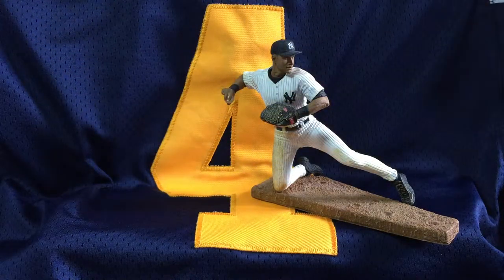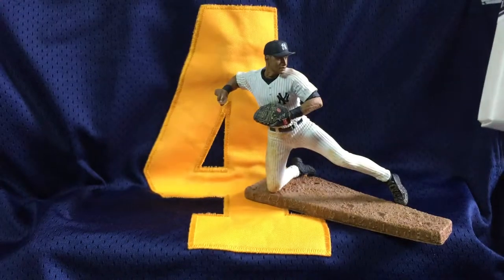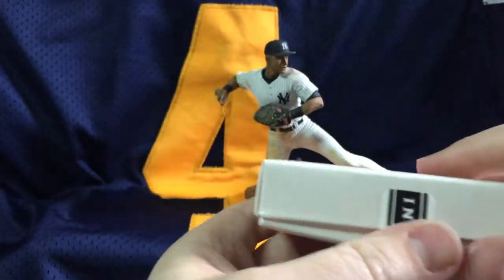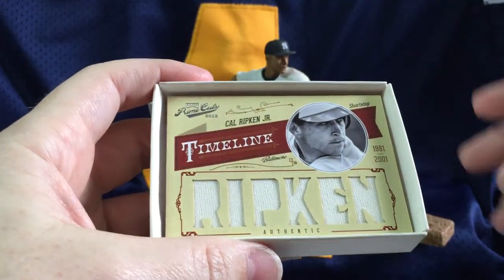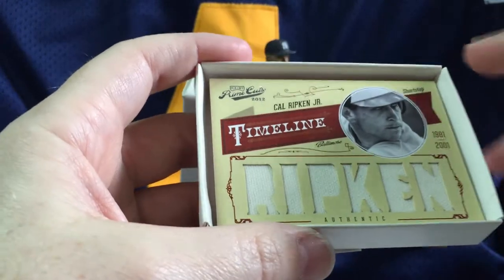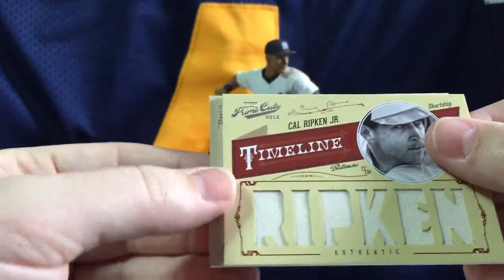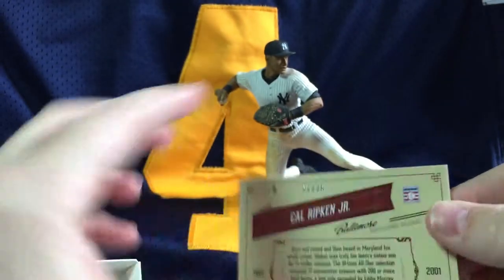Last box. Well worth the value — if you're thinking about doing a box where you have a shot at incredible Hall of Famers, this is the product for you. A lot of packaging for two cards. First card: Cal Ripken six-piece jersey card. Second card is an auto — we got a Zach McAllister auto. Ripken is 21 of 25. Beautiful card.